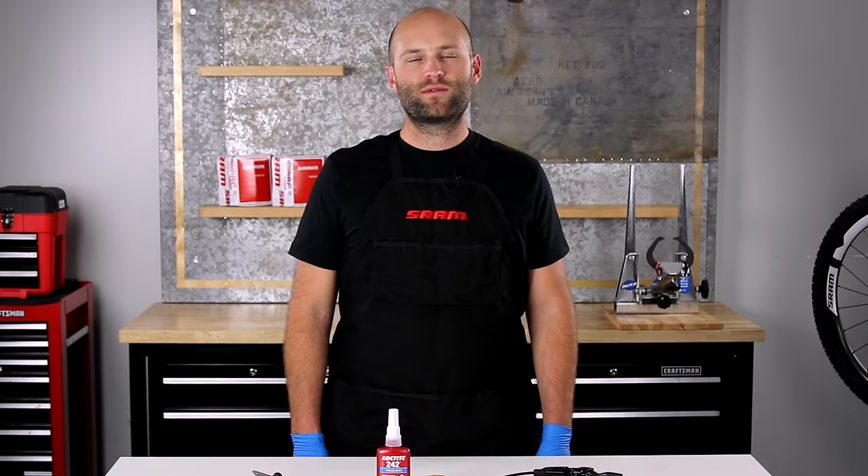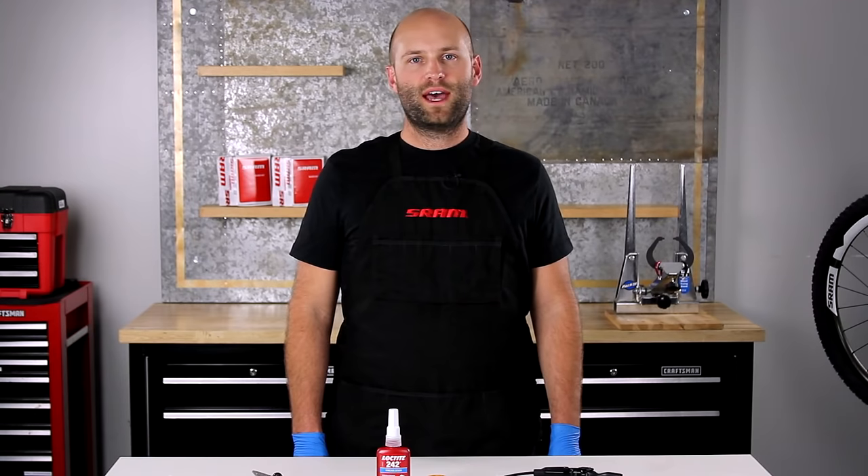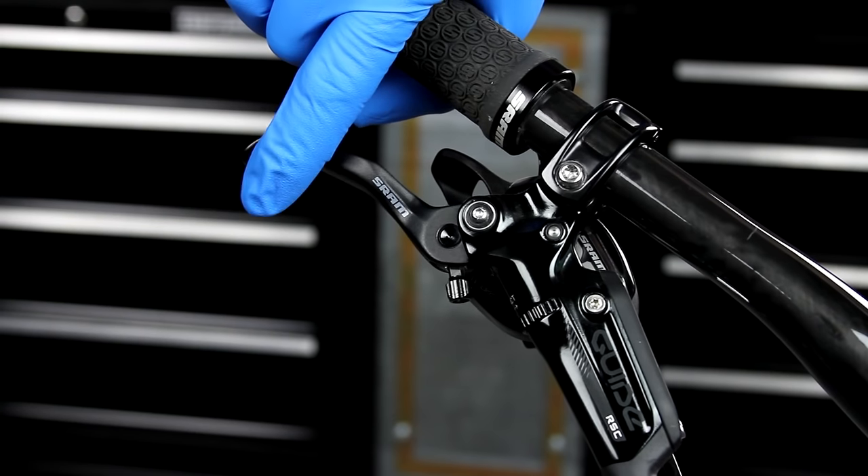Hi, I'm Jimmy Walter from the SRAM Mountain Bike Brakes Development Team. If you have a Guide brake lever that squeaks when you pull the lever, this video will show you a short maintenance procedure to eliminate the noise. This won't require a bleed and it shouldn't take any more than five minutes.